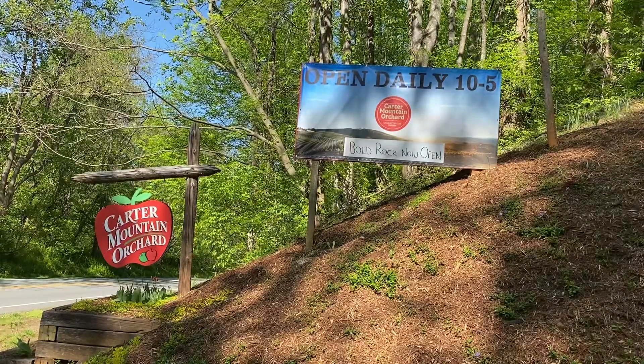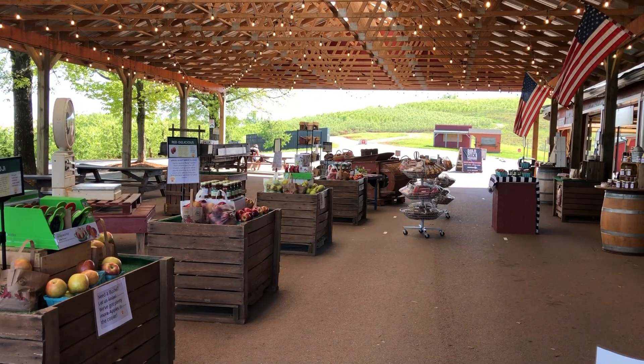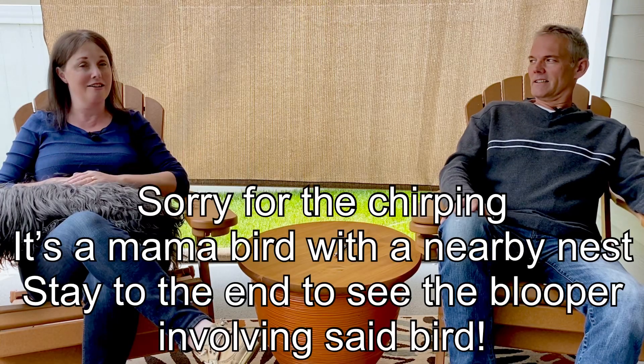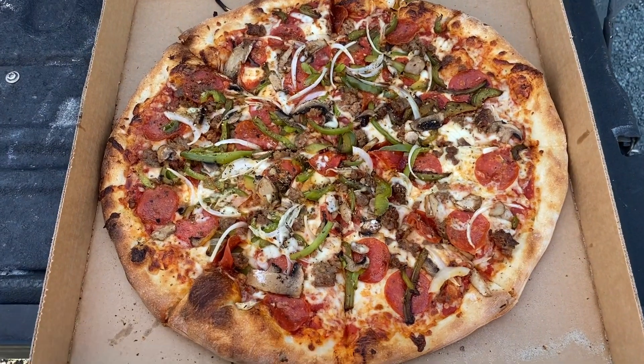We started out by taking a trip to the Carter Family Orchard, which is just outside of Charlottesville. It's kind of up on a hill — it has incredible views and those apple cider donuts, which we bought a six pack of. I'm kind of glad we didn't buy a 12 pack. It is no longer pet friendly, so Troy and Desi had to stay in the car while I did a little shopping. Then we finished up the evening at Crozet Pizza, which was incredible as well. We really enjoyed our one evening there — it was very nice.